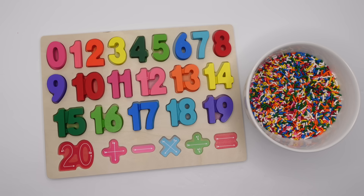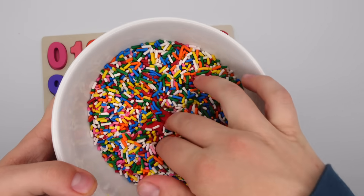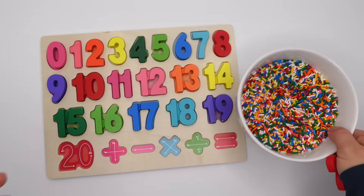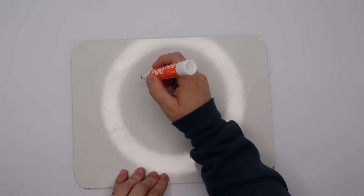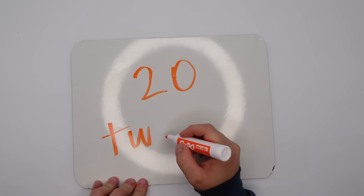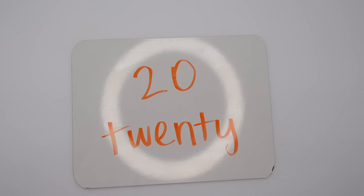We're on our last number. Do you know what number this is? This is the number 20. Let's look for it — oh, I see something red. 20. Now our numbers start with two: two, zero. And 20 is spelled T-W-E-N-T-Y.